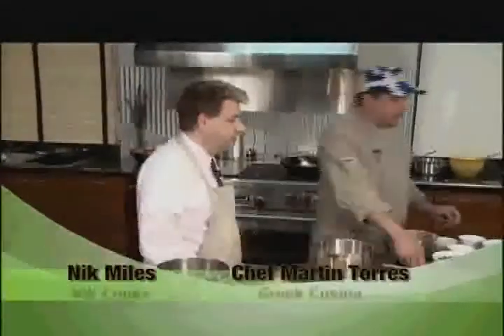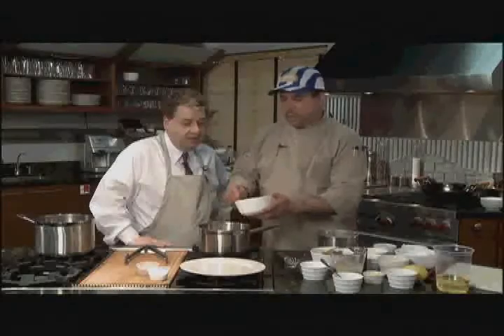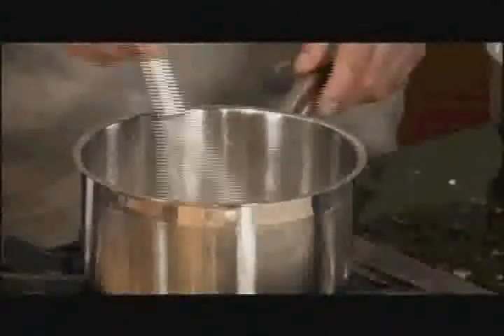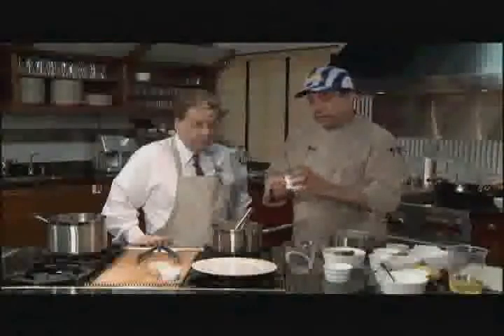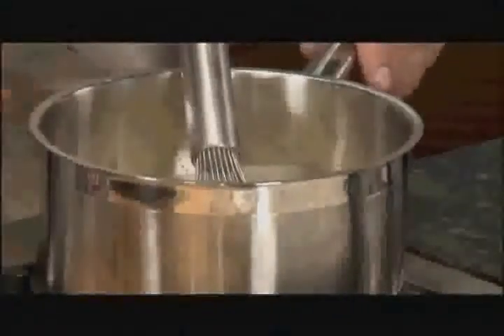Now we're going to make the oregano sauce. We're going to use two tablespoons of butter, three teaspoons of plain flour. Now we're going to add chicken stock — keep stirring it. It's about two tablespoons of lemon juice. Then we're going to add a little bit of chicken base, just a quarter of a teaspoon. And the secret green spices. Okay, this is done.